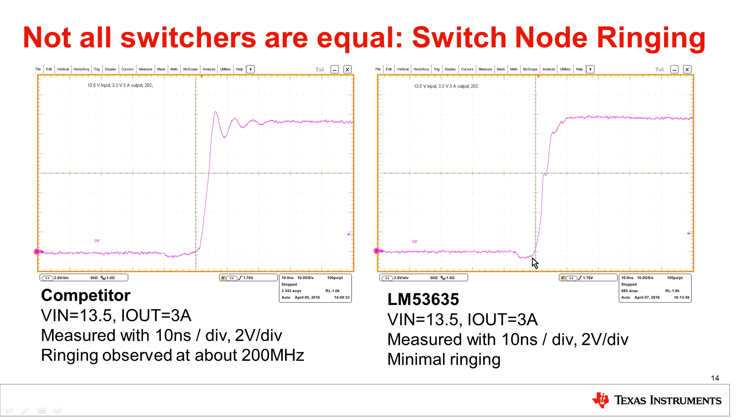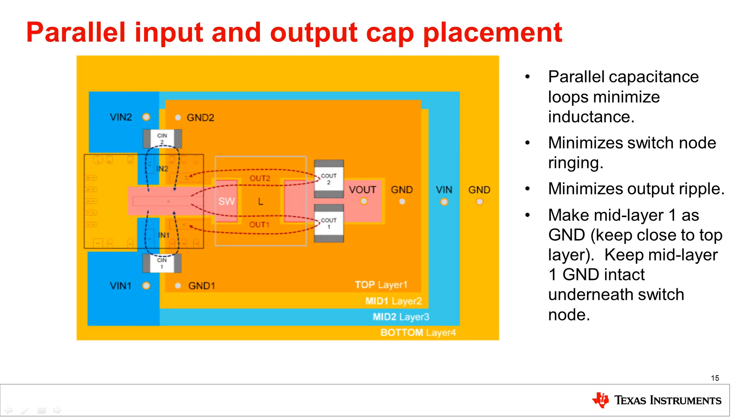Switching at 2.1 megahertz is an important aspect of this in automotive applications, because it gets you out of the AM band and also decreases the size of your power solution. Now, here is a conceptual view of how you would do a layout using the LM53635 with this Hot Rod package.